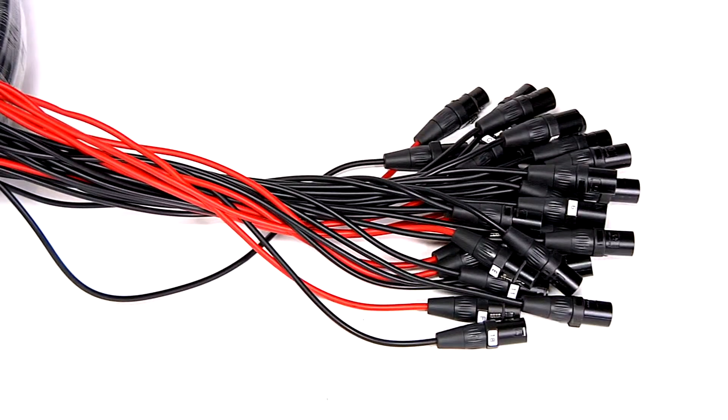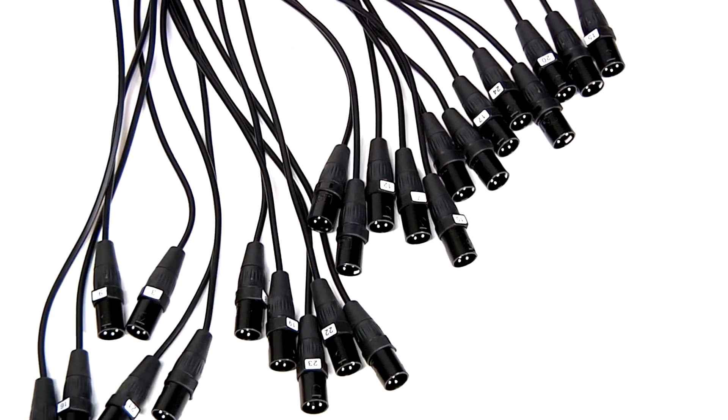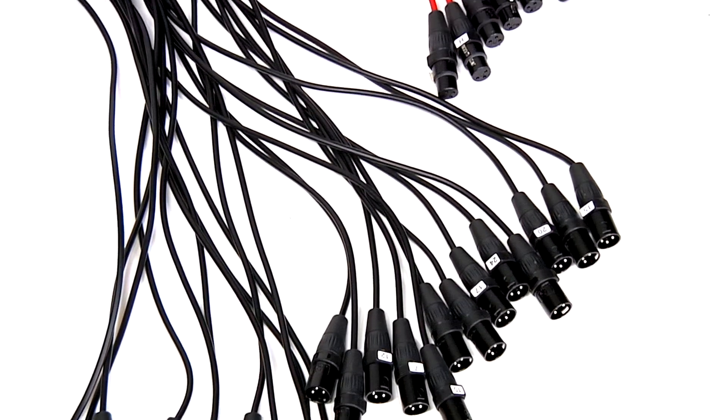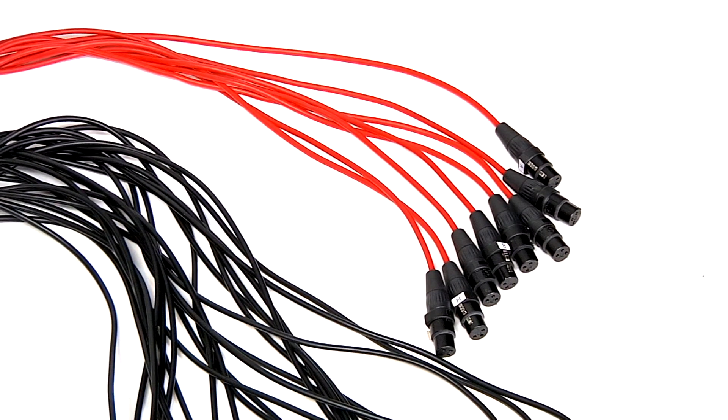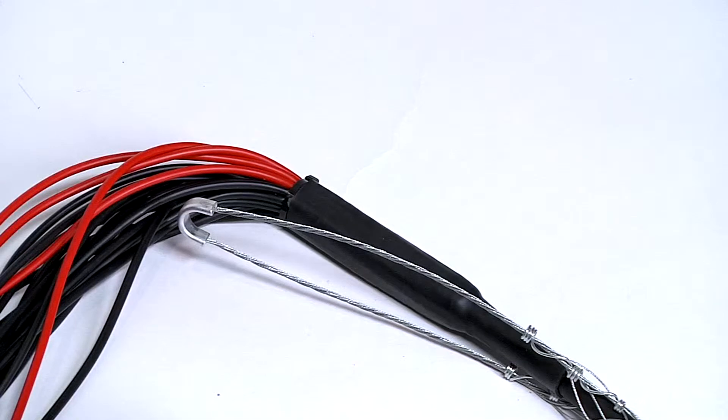The cable is 26 gauge low oxygen copper cable with foil shield and is covered with a neoprene jacket. The fan end of the snake also has a metal strain relief and has durable heat shrink to protect each line.